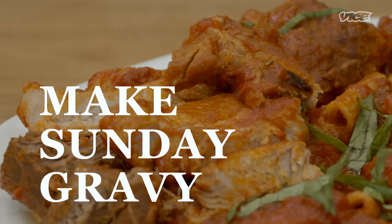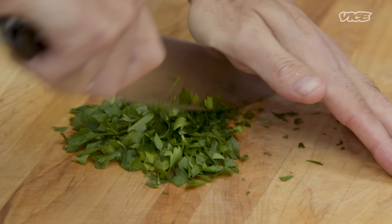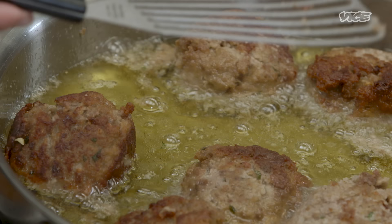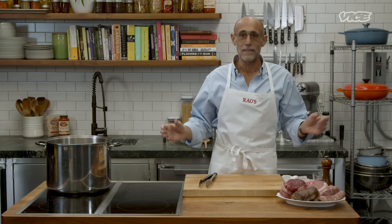Follow the recipe, and guess what? You'll be as golden as my balls are. Hi everybody, I'm Frank Pellegrino Jr., co-owner of Rao's Restaurant here in New York City. I am here today to share with you my grandmother's recipe for Sunday gravy. This has been a staple not only of my household ever since I grew up, but every other Italian-American in the country.